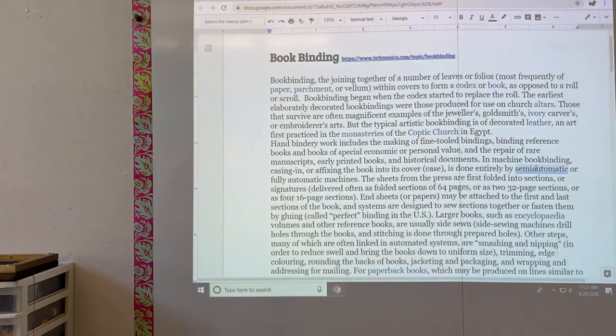Bookbinding is the joining together of a number of leaves or folios, most frequently paper, parchment, or vellum, within covers to form a codex or book — as opposed to a roll or scroll.